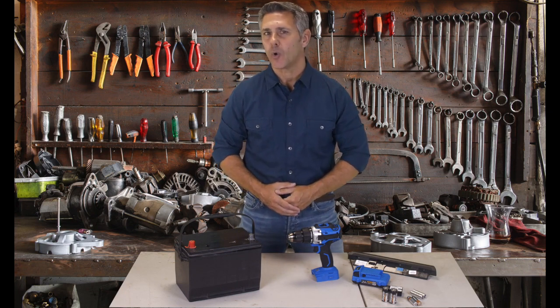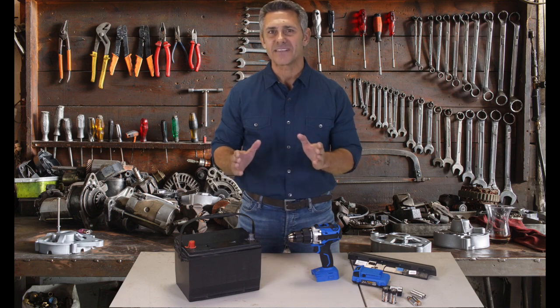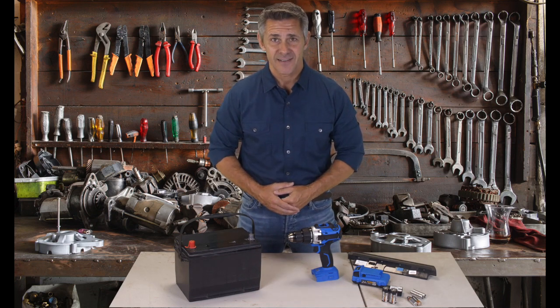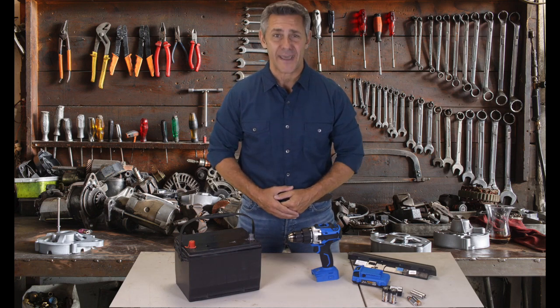If you want to learn how to revive old used batteries, click the link below now. Stop wasting money buying new overpriced batteries. Instead, click the link below now and learn how to recondition and reuse your old batteries.